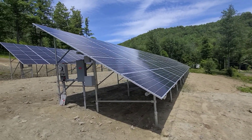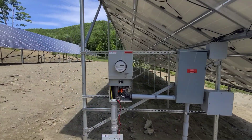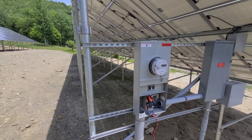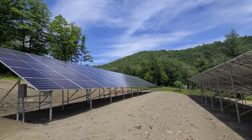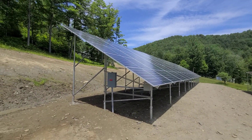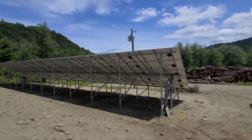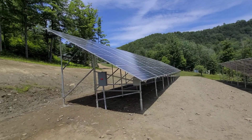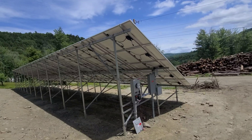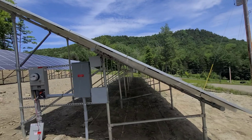All right, got a nice windy day here and we are all done. Just have the amp clamp on there to see what we're running — 140 amps. So this is 135 panels with Enphase IQ7 micro inverters, IQ7 Plus.